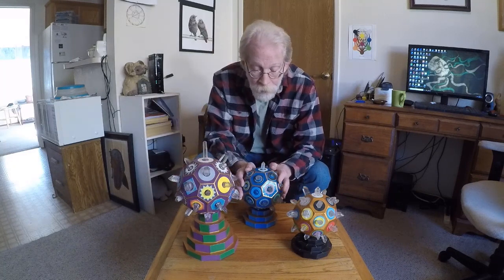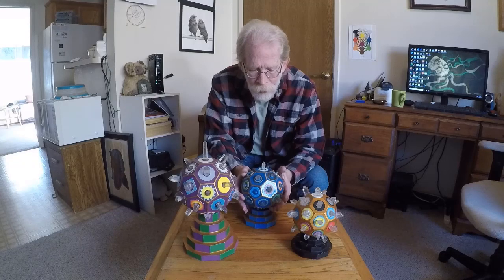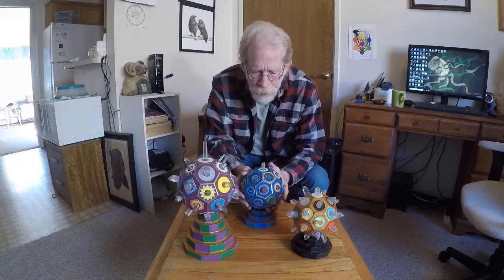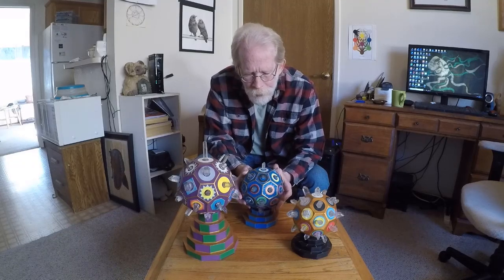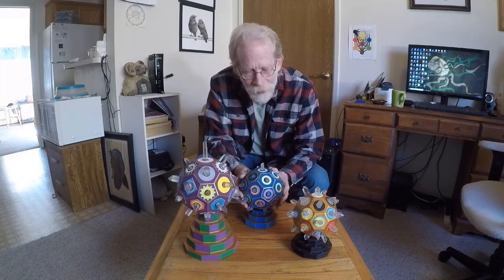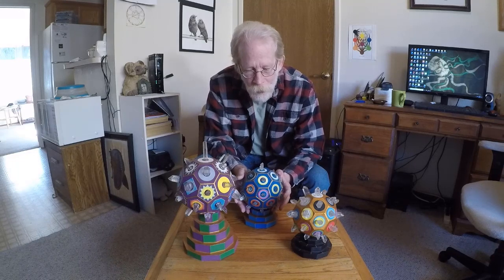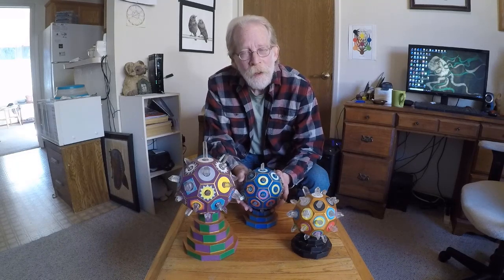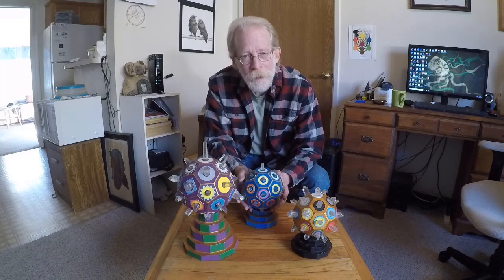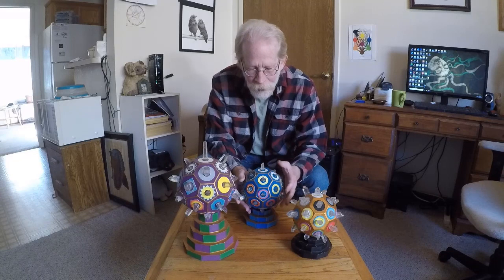This one is the most recent one I've made — I don't think it will be the last. It was born on the Libra new moon, the day it was consecrated and tuned. This one looks over a friend in Russia and takes care of him, keeps him safe, and conveys my affection.